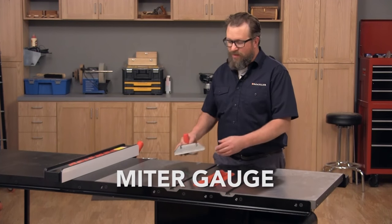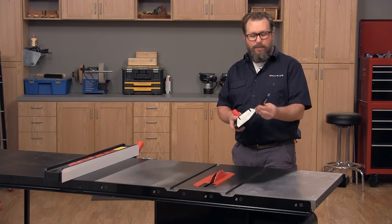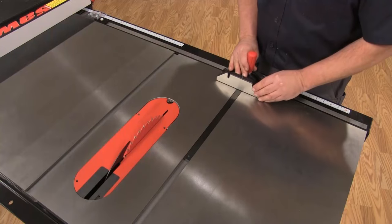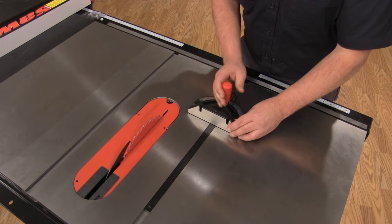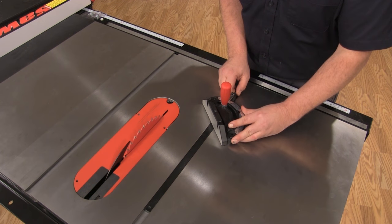One accessory that comes with every table saw is a miter gauge. The miter gauge has a bar that fits into the miter slot and slides along the table. There's also a head which you can adjust to make different angled cuts.